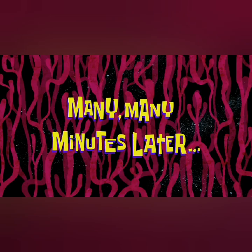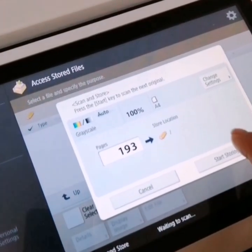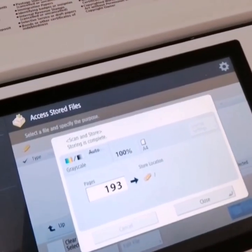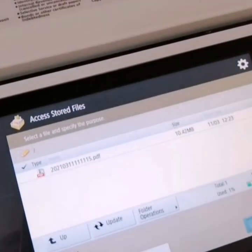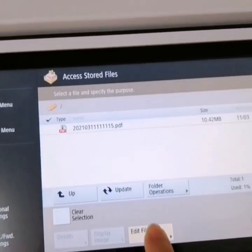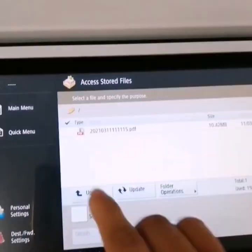Many, many minutes later. Already done, guys. 193 pages. Thank you. After the scanning, guys, we need to move the files.